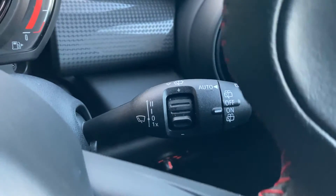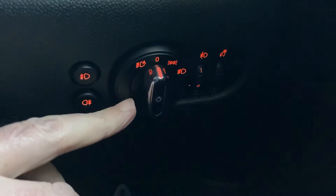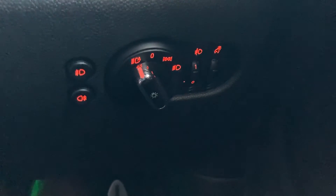We've also got automatic wipers, and if I come down here — we've also got automatic headlights and the front and rear fog lights as well.